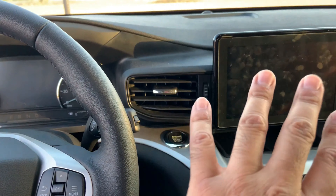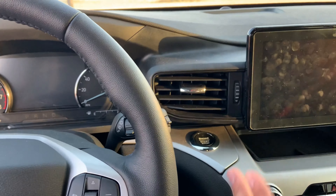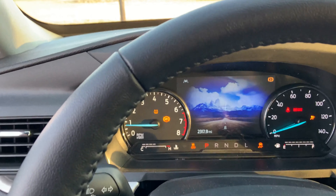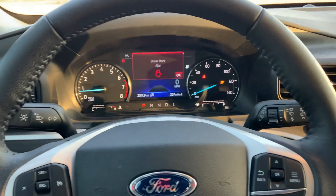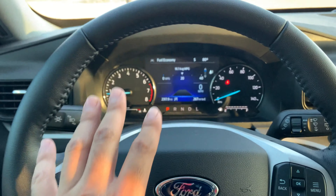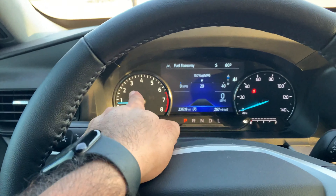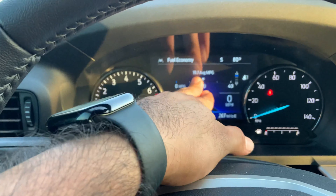There's a pretty nice-sized screen in the center. The vehicle starts with a push-button start — just press the brake and press the button like any other modern vehicle. Now let's get into the instrument cluster and infotainment details.